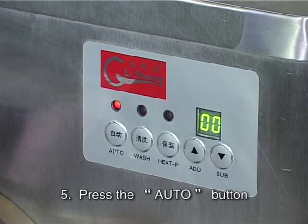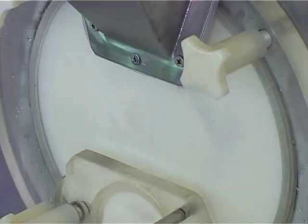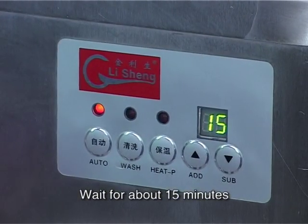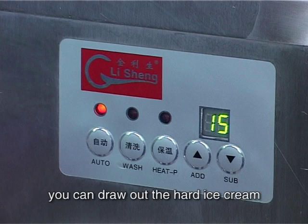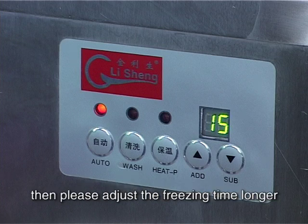Step 5: Press the start button and the freezing cylinder will begin to freeze. Wait for about 15 minutes. When it reaches the preset freezing time, you can draw out the hard ice cream. If you think the ice cream is not hard enough, please adjust the freezing time longer.